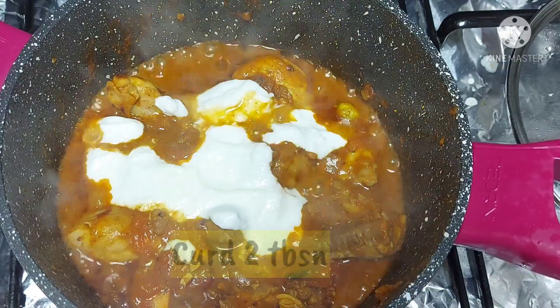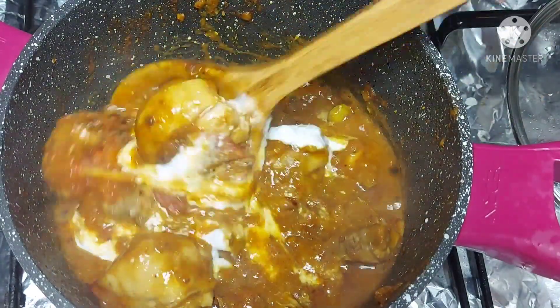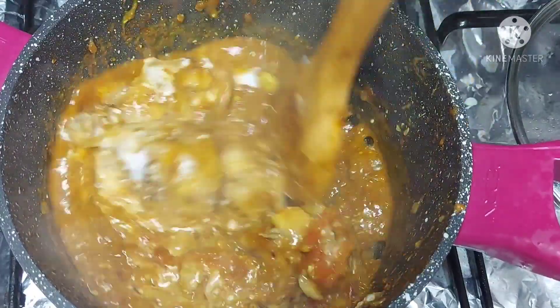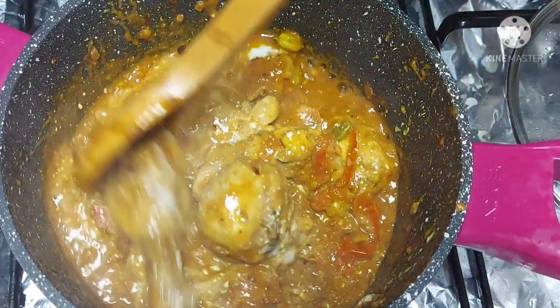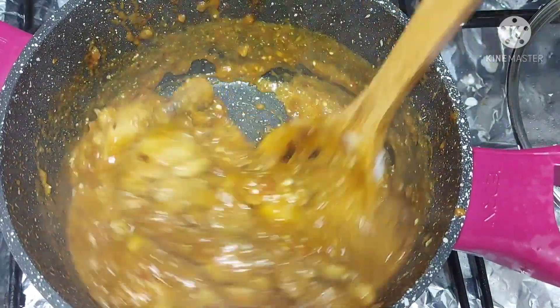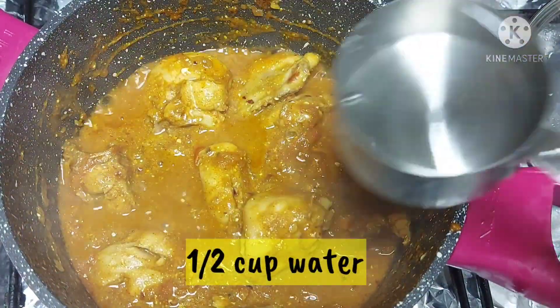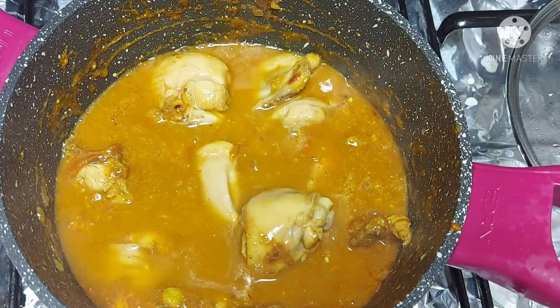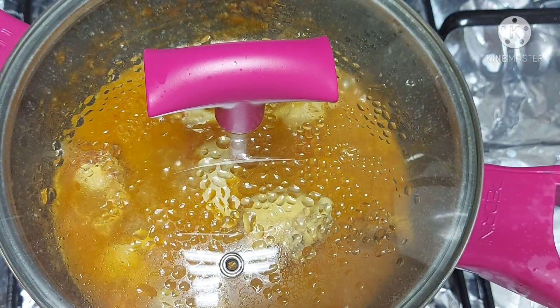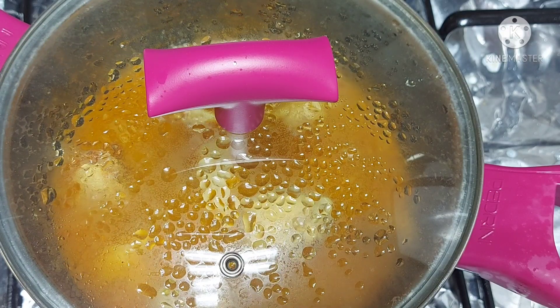Add 2 tablespoons of yogurt and mix it. Then add half a cup of water, close the lid, and cook on low flame for 15 to 20 minutes.